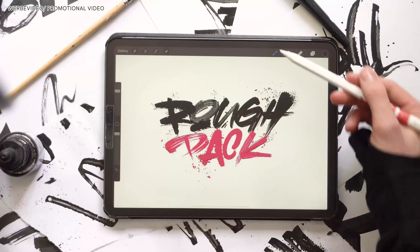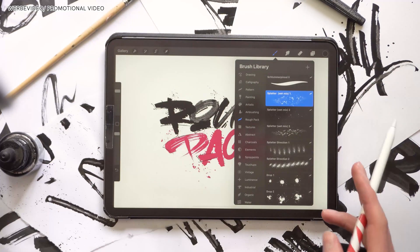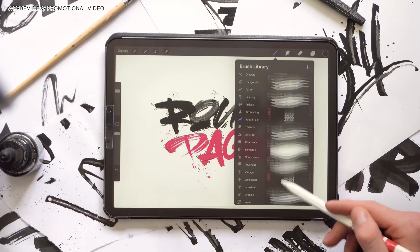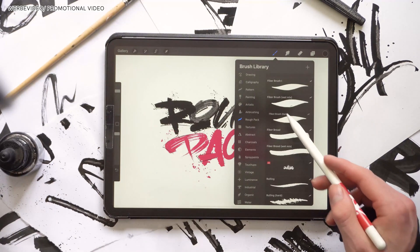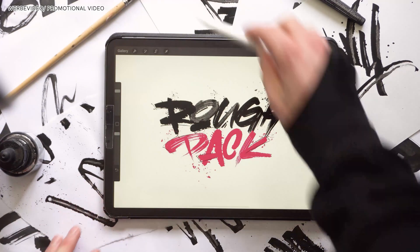Alright, that's it with the walkthrough and the tips on this brush pack. I hope you enjoyed it and could get a little bit of insight on this pack. You can check out the link in the description to get to my shop. I would love to hear what you think about it, and have a good one.